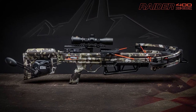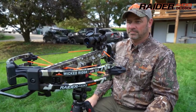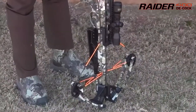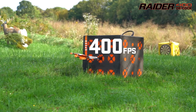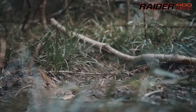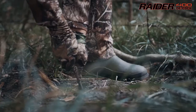For most hunters, you just made your crossbow obsolete. Meet the Raider 400 Decock, featuring the revolutionary AccuDraw Decock. The Raider 400 combines the convenience of decocking and speeds up to 400 feet per second, at a price point of $799.